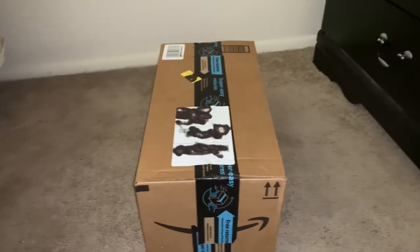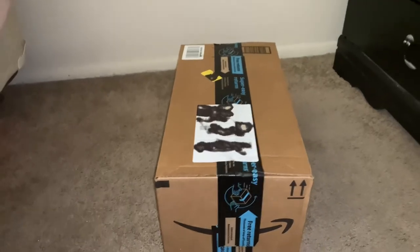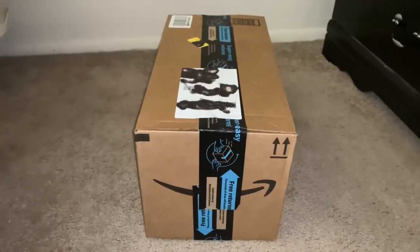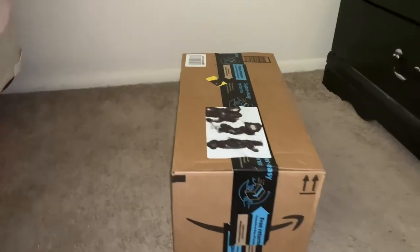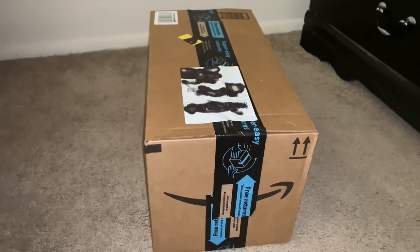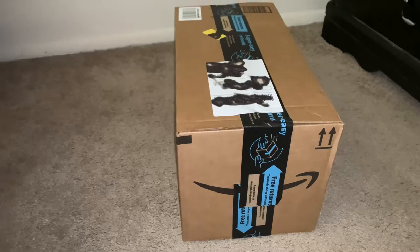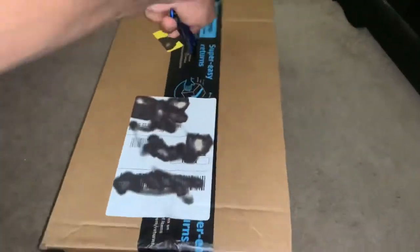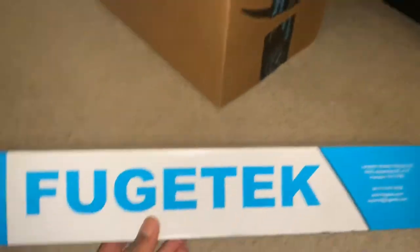What's going on guys, welcome back to the channel. You see the box, so you know what type of video this is gonna be — another unboxing. In this box, if you're starting YouTube on your iPhone, these are some essential things I would suggest you get. But let's not keep y'all waiting, let's get straight to this.